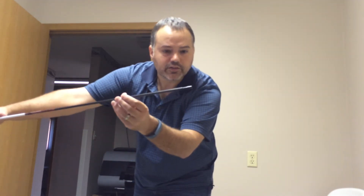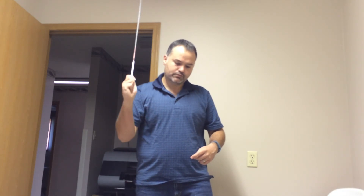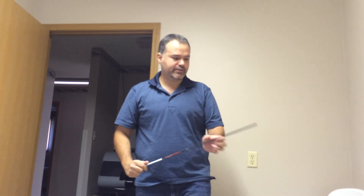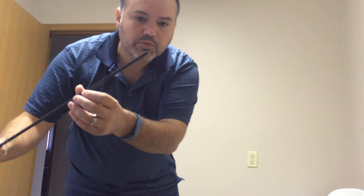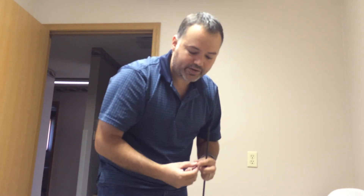A couple more hits and it should be out. You can see it's almost out. This one got bent, which is why I'm removing it. And that's it — point's out, no damage to the arrow. The bit, half-out in this case. It also works with inserts or points — doesn't matter.